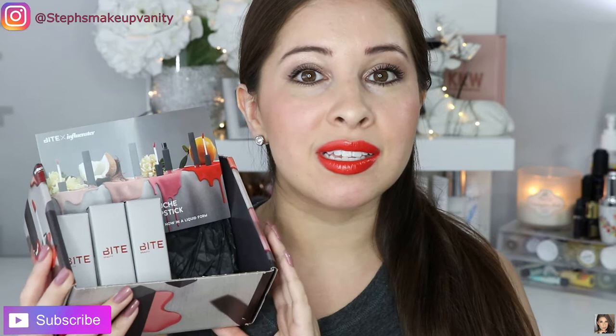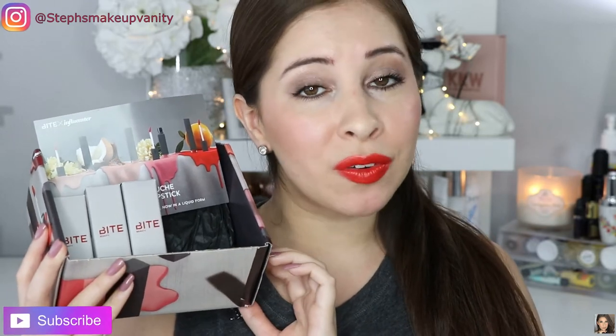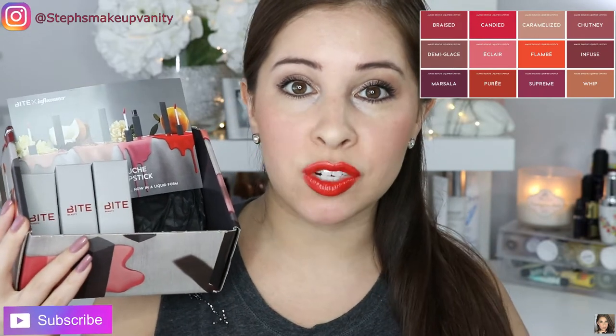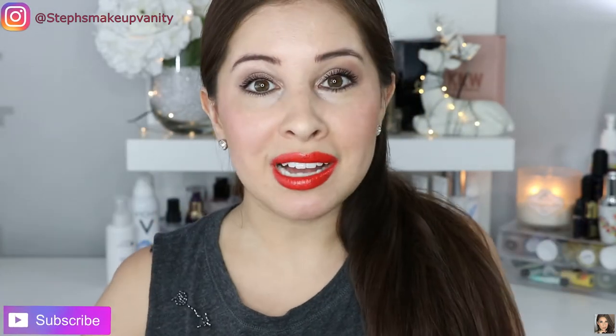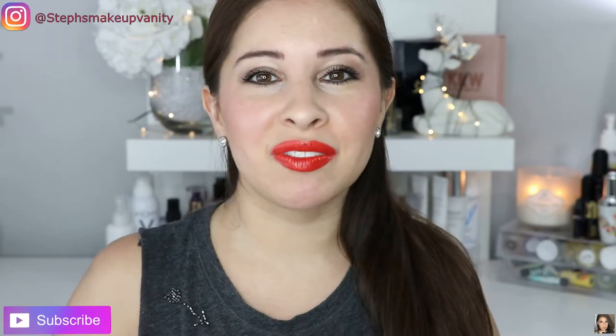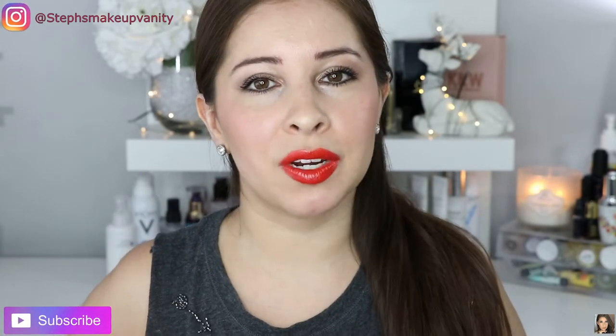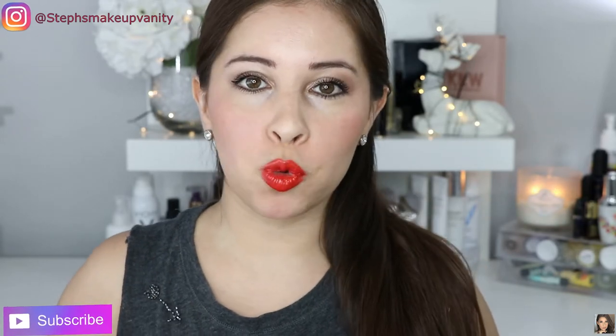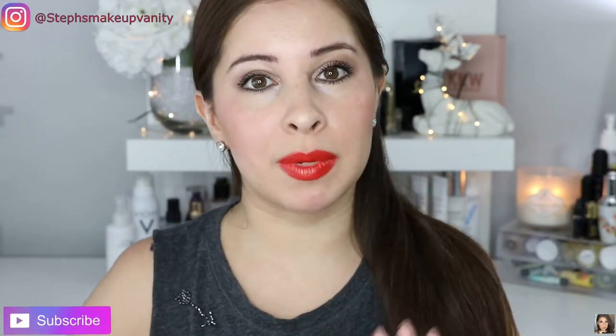Now this right here is their Amuse Bouche Liquefied Lip Collection in 3 shades. They do have 12 shades in total and I also received their lip primer right here. If you guys haven't subscribed to my channel, just subscribe down below and also give this video a thumbs up once it's done. Now let's jump into some swatches and then we'll talk a little bit about the product.